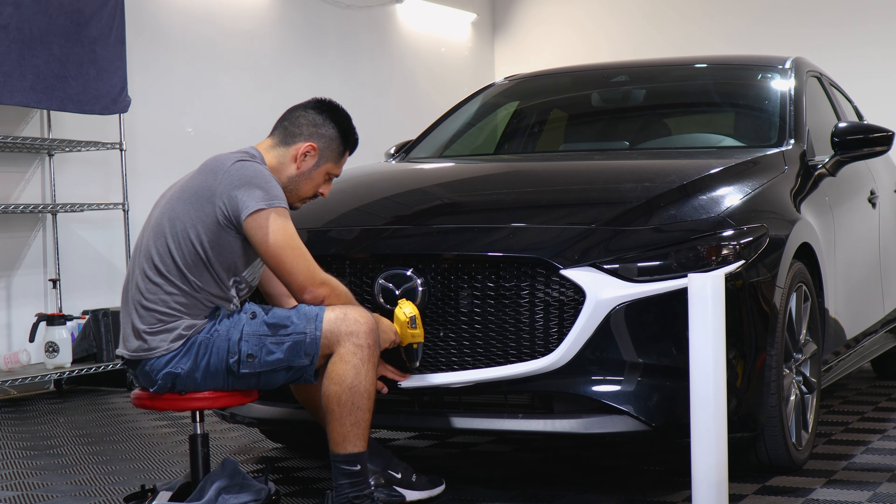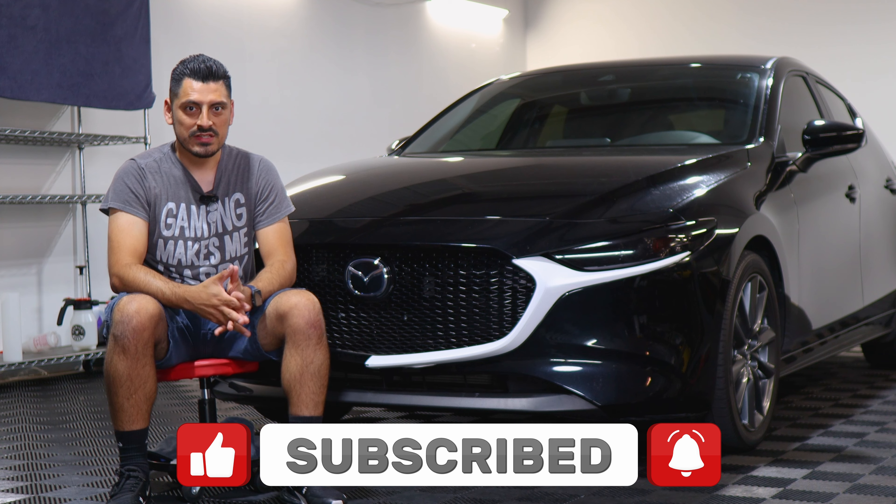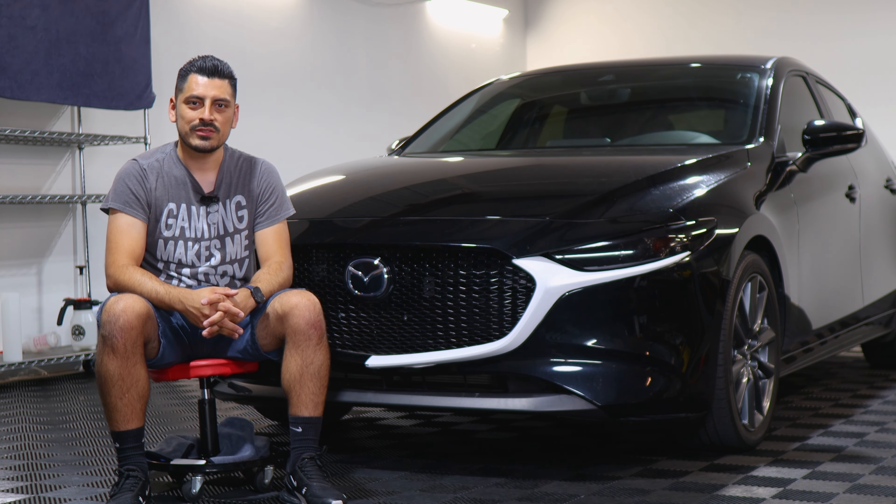That concludes the front grill chrome delete installation for the 2022 Mazda 3. We hope this video helped you with the installation. If it did, don't forget to drop a like on the video, subscribe, and turn on the notification bell so you don't miss any upcoming installation videos. Thank you so much for watching — we'll see you in the next one.